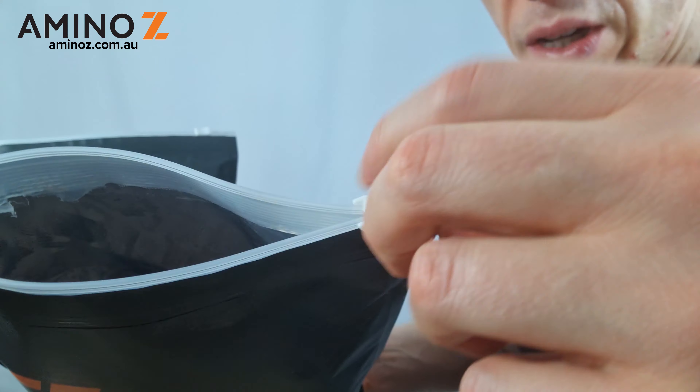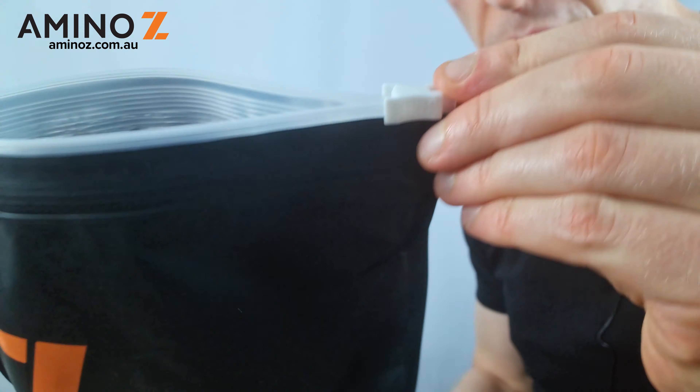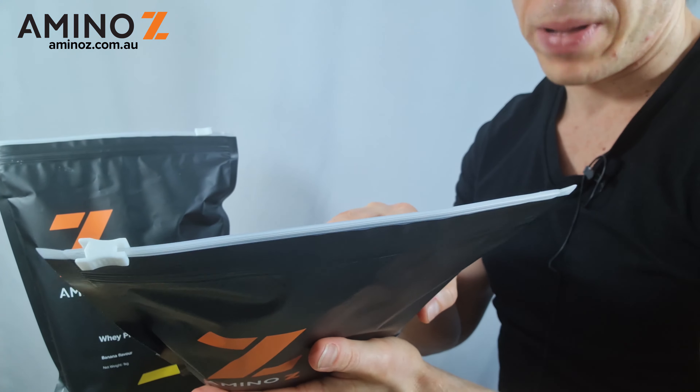Now all I need to do is slide the zipper across all the way to the end, and then just press it down like that and it's back on. It's not too much hassle — then I just slide it back across and it's sealed back up.